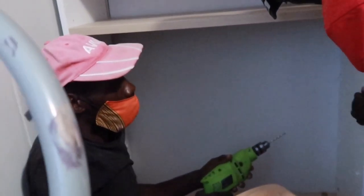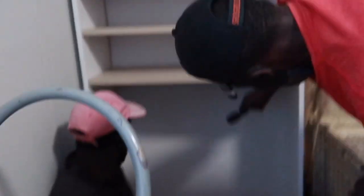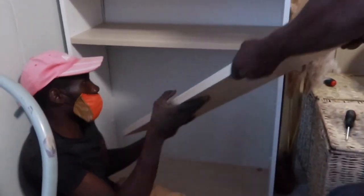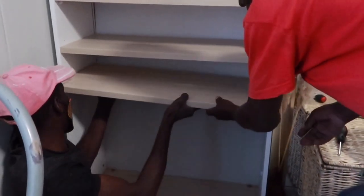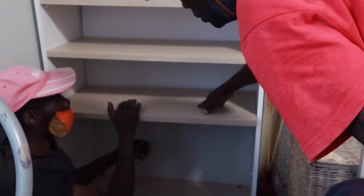In my new furniture haul video I mentioned that I had initially bought two bookshelves — one for myself and one for my sister — but my sister's one broke. So the shelving I'm using for this bookshelf comes from my sister's broken bookshelf, which means I didn't have to buy new shelving for this particular project. I guess that worked in my favor.